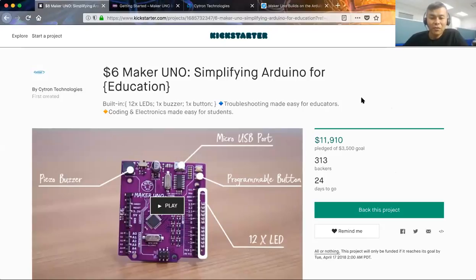Is there anything else you'd like to cover, or should we take a look at the Kickstarter again? I think that's all. Let's pull that back up. For everyone watching, it is now on Kickstarter — look for the $6 Maker Uno, simplifying Arduino for education. The number just went up by two or three backers. Thanks, guys. Thank you everyone for backing this — this is so cool, I can't wait to see it.